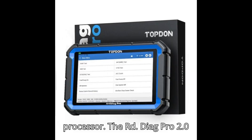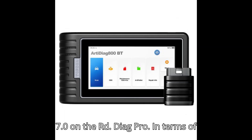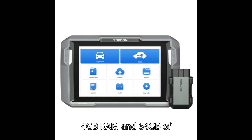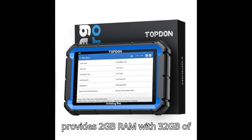The ArtyDiag Pro 2.0 runs on Android 10.0, compared to Android 7.0 on the ArtyDiag Pro. In terms of memory, the Pro 2.0 offers 4GB RAM and 64GB of storage, whereas the ArtyDiag Pro provides 2GB RAM with 32GB of storage.